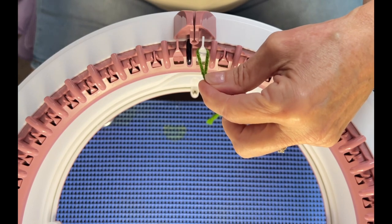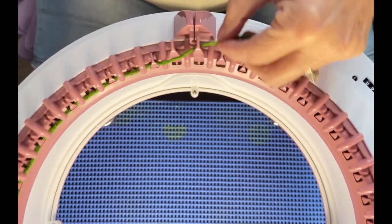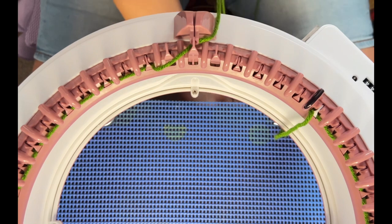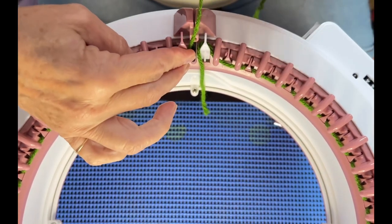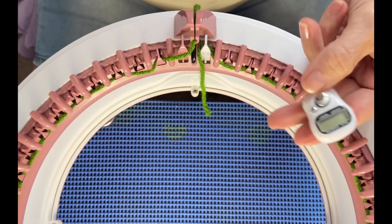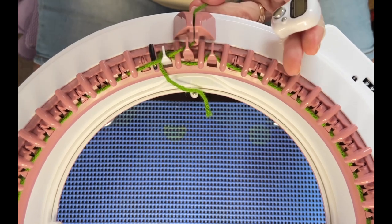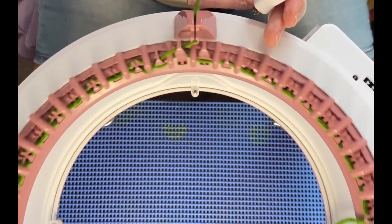We do not need waste yarn. Go behind that first needle, in front of the next, behind and in front all the way around — just like this — and cast on. When it's in front of that last pink needle, slip it into your yarn feeder. Then grab your row counter — I use the Susan Bates finger counter, put it on like that — and every time I pass the white needle I click my row. I'll use very light tension, just holding it so that I have even tension, and then knit.